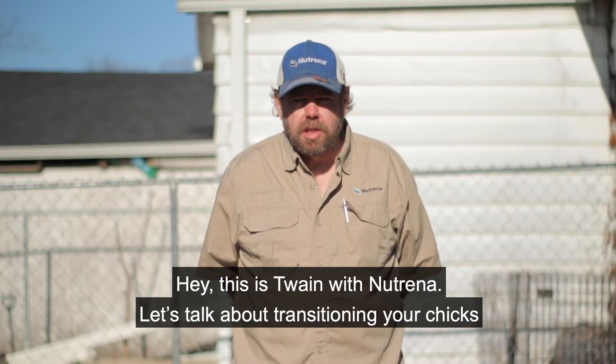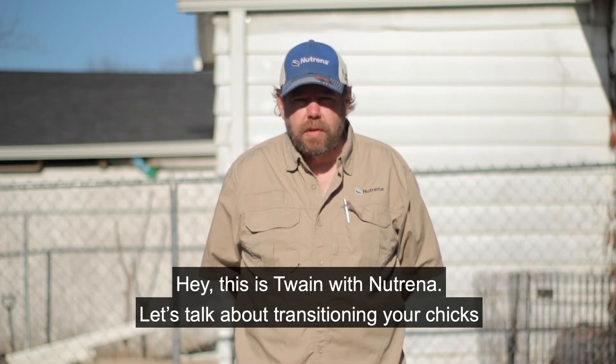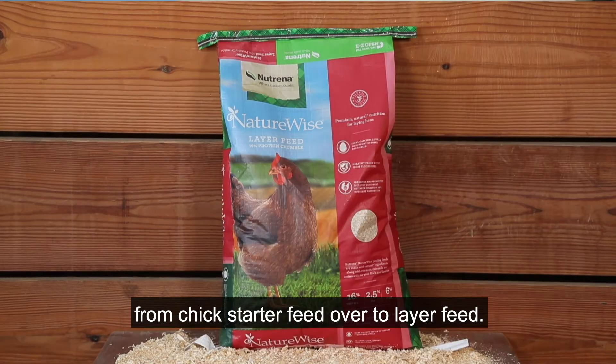Hey, this is Twain with Neutrina. Let's talk about transitioning your chicks from chick starter feed over to layer feed.